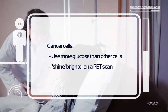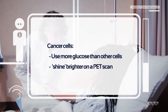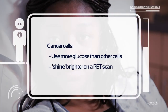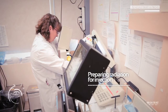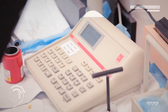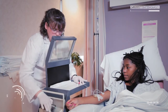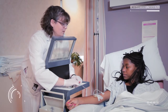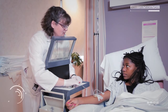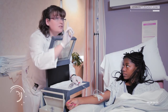Some cells use more glucose than others. Cancer cells are heavy users and this makes them shine brighter on a PET scan. The tech went away to prepare the radiation for injection. She used a shield for herself since she interacts with radiation every day. She assured me that the amount a patient gets is smaller and would be broken down and passed out quickly.